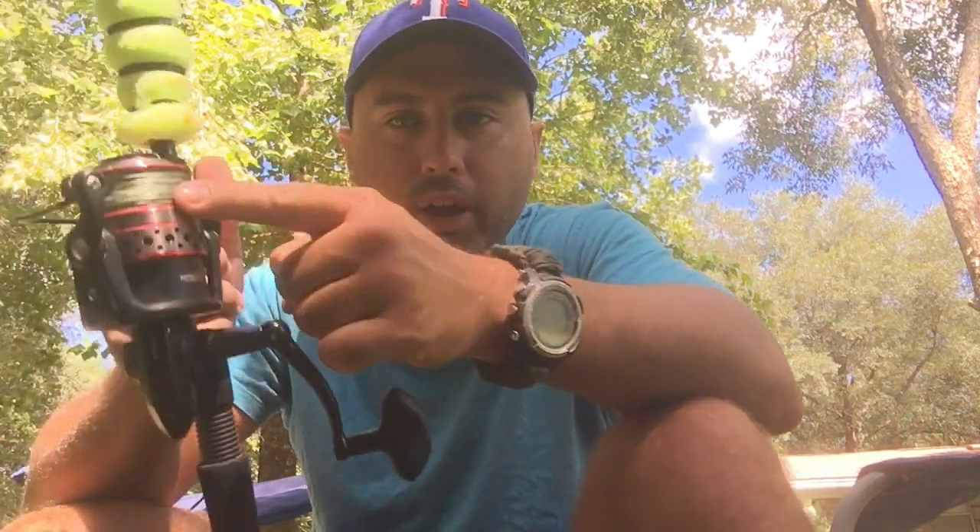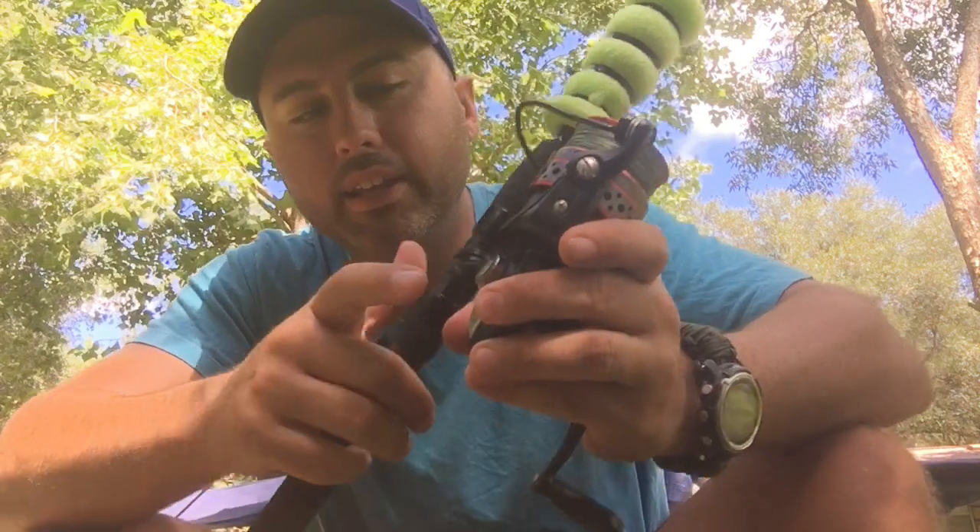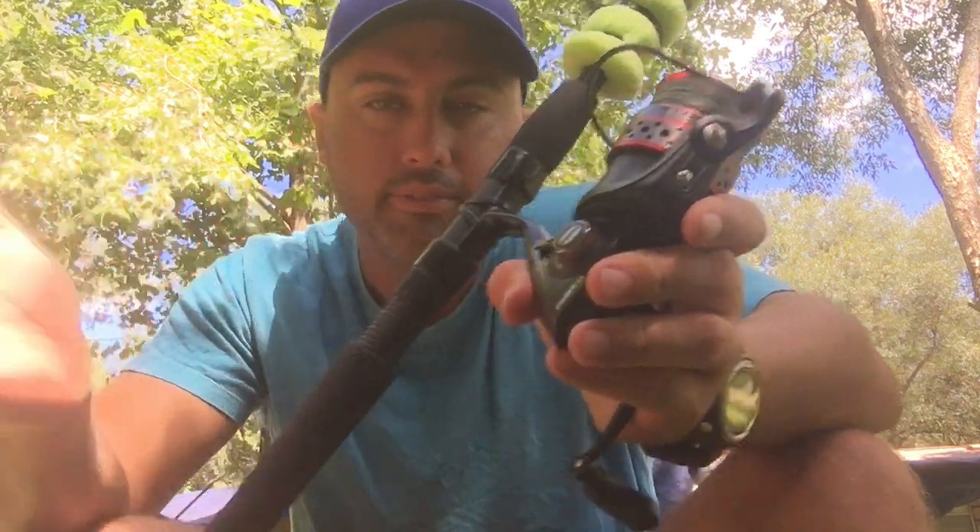It comes braid-ready, so you don't really have to do too much backing. It's got a little rubber band around the spool. I got 20 pound test on this 3000. It's rocking steady, but the cap right here is plastic.